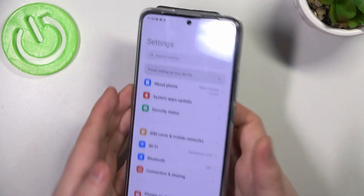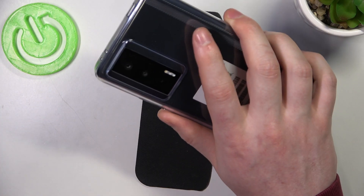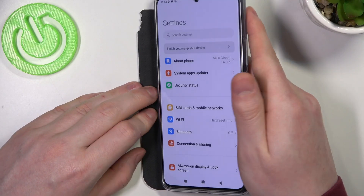If you want to use Back Tap, then double tap right here on the back of your phone, or triple tap if you chose that option. This makes a screenshot and we also have the Scroll feature.